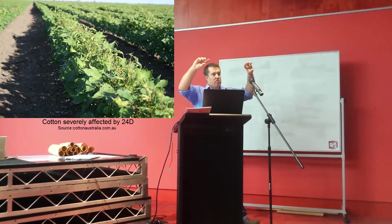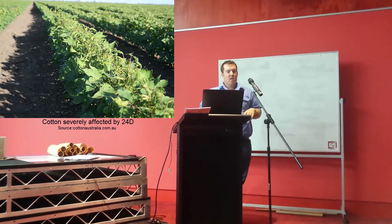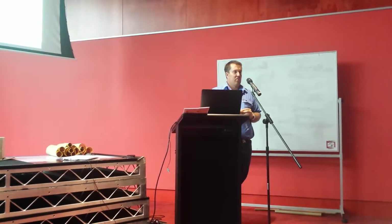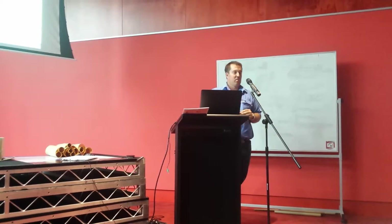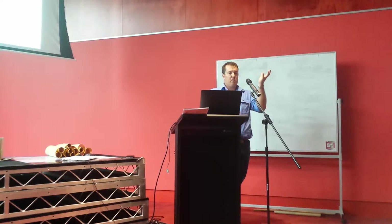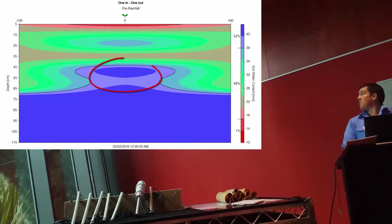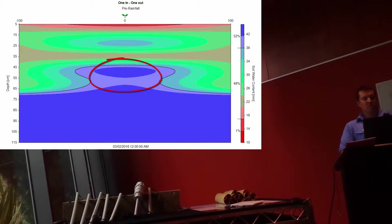We started getting vegetative growth out through the sides. That raised the question - what is happening underneath the soil? No one had really thought about whether what's happening above is also happening below, but we believe it is. We think we've killed the tap root with the 2,4-D drift. If you look at this graph, you can see moisture bulges at 45 centimetres - that's before the rain event, and after the rain event you can still see it.